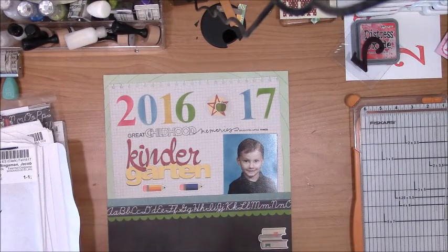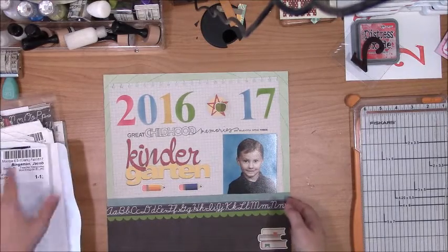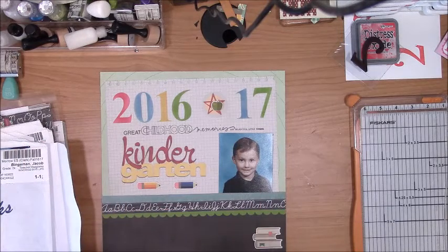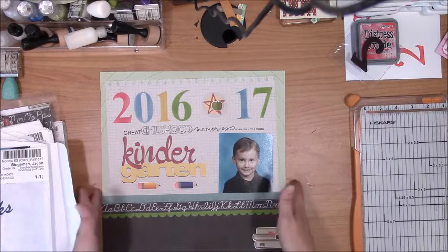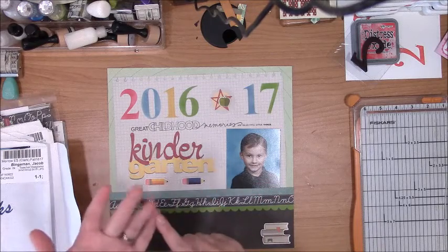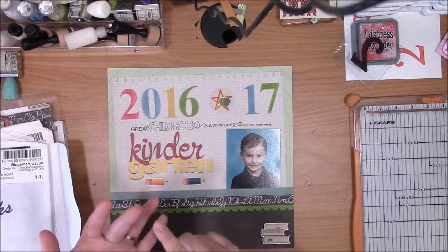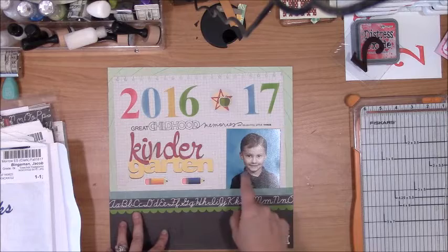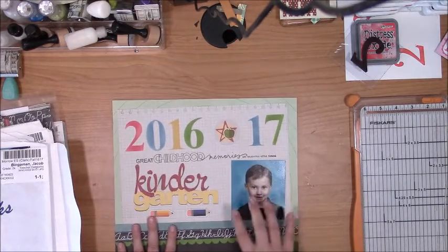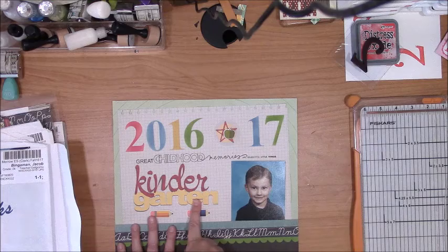So I have both of their kindergarten ones done, and I almost want to go ahead and try while I've already got all their photos out and all my school stuff pulled out — see if maybe this month I can knock out all of this style of layout. My daughter only has preschool and kindergarten; my son I would have to do preschool, first, and second grade. I'm going to use this Carrie Bradford cut file for all the grades and keep with this format for all of them.